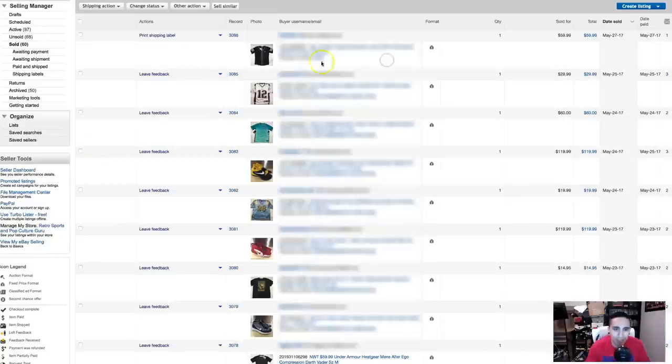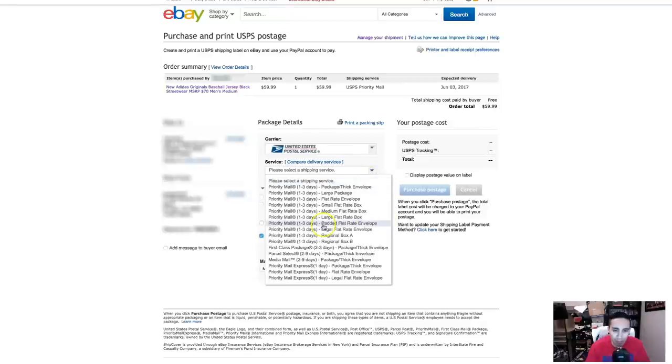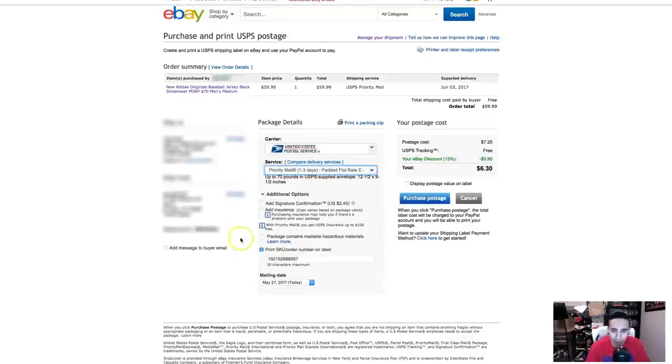Let's pretend this sold item is that Kobe hoodie. Same thing — Print Shipping Label, it loads up, and this is where it changes. We keep it at USPS but now we go to Priority Mail, one to three days, Padded Flat Rate Envelope, and click on that. Notice we do not enter weight because it doesn't matter — this is flat rate. Also notice it says right here that with Priority Mail you get USPS insurance up to $100 free. That's a huge difference between Priority Mail and First Class, especially if you're sending something more expensive. Our total is $6.30 to ship in the padded flat rate envelope. Purchase postage, print it out, put the label on the envelope, drop it off at the post office, and you are done.